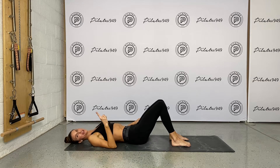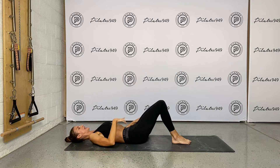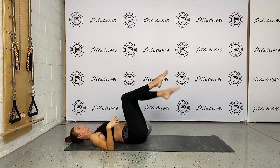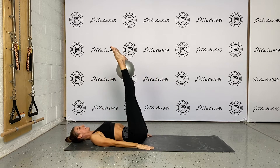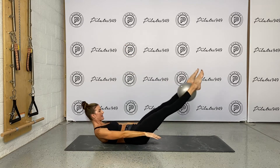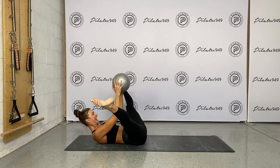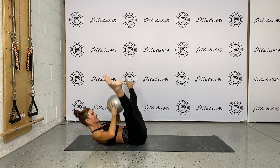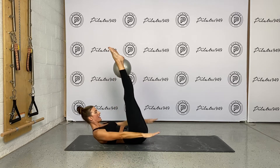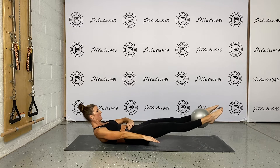Last one of the five abs series is a lower lift with an adductor stretch. I love this little adductor stretch. So again, slight imprint. Tabletop the legs. We're going to slide the ball right above the ankle. Reach the legs out, thrust flexion. Lower the legs, lift the legs, split and catch. Bring it to your chest, flex, point, place it right above your ankles. Lower with control, only as low as you can keep that pelvis stabilized.